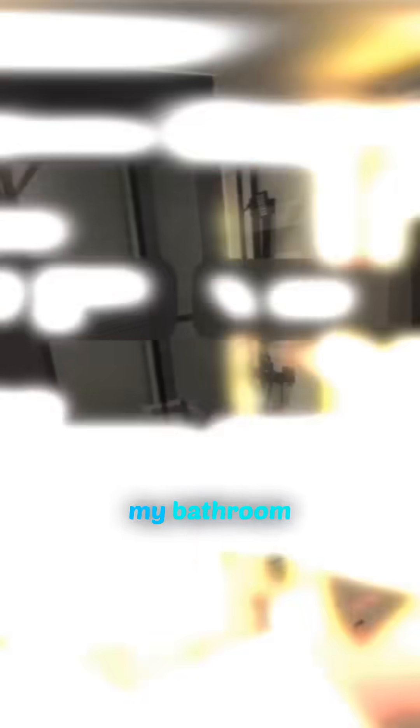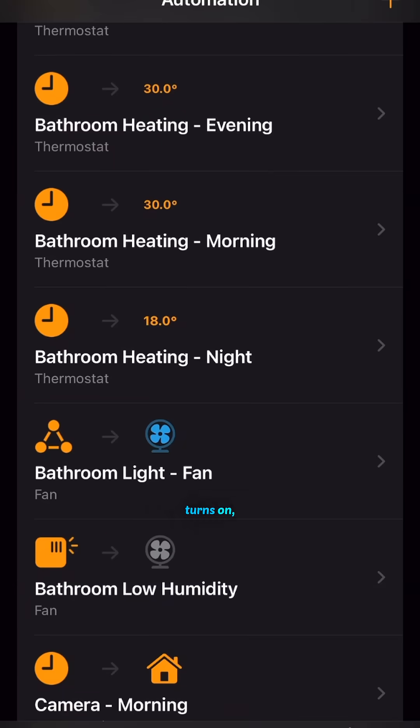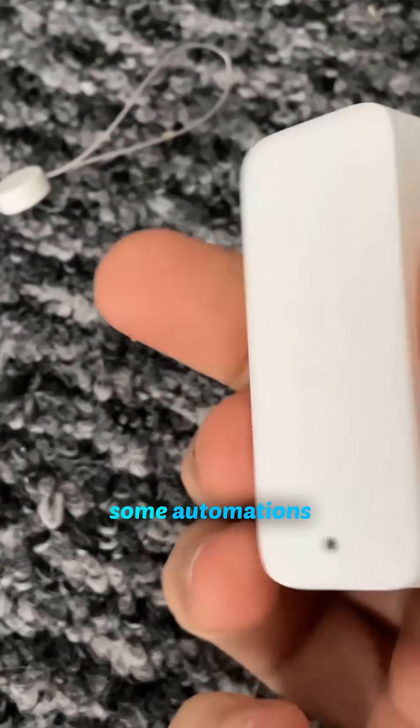That means I now have my bathroom extractor fan in my Apple Home app, which also means I can create automations within Apple Home. So when my bathroom light turns on, the fan can also turn on for about 10 minutes. I also have a SwitchBot outdoor humidity and temperature sensor in my bathroom, and I can hook that up to some automations as well.